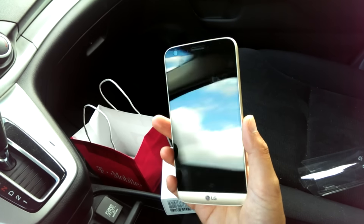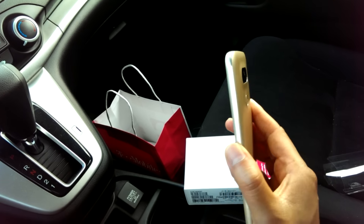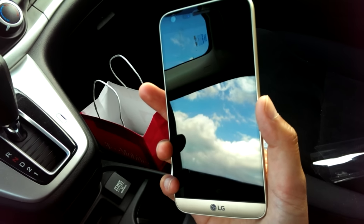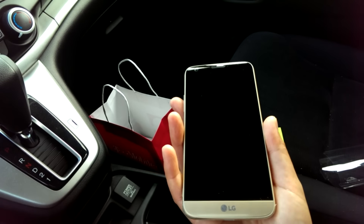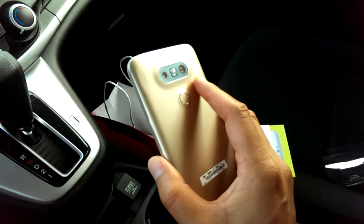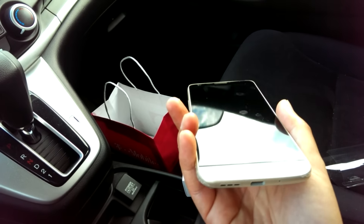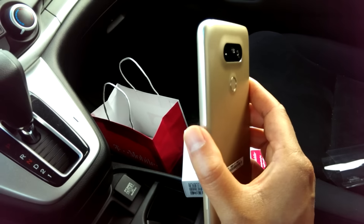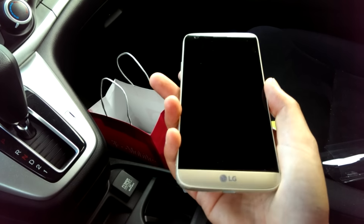Once you remove that plastic sleeve you have the phone. It's a very nice phone. A lot of people, including myself, when I saw it in videos it didn't really look that premium to me, but now that I actually have it in hand I really do feel this is a premium phone. Although it's not all-metal, it does feel premium — not quite as premium as the S7, but I feel like if I drop this phone it's not going to shatter like the Samsung Galaxy S7 or especially the S7 Edge.